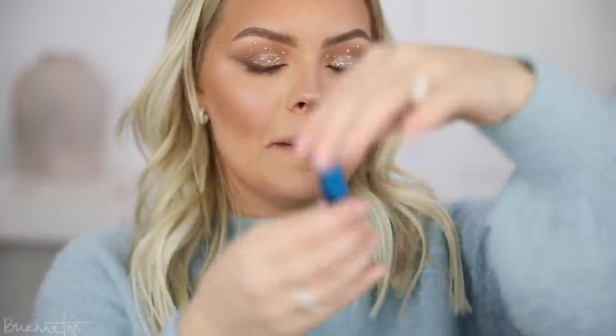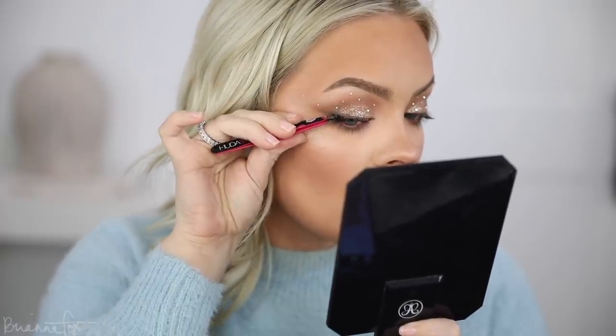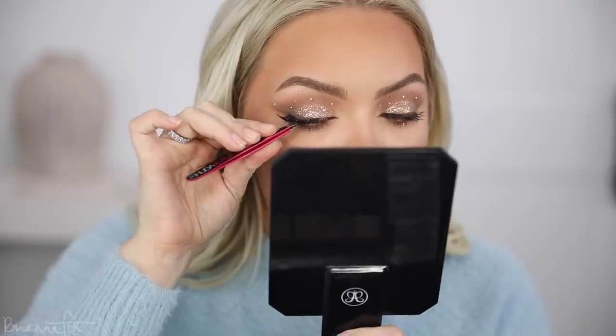I'm gonna go in with mascara — I'm using the MAC Extended Play mascara and applying it on the lashes, also lightly touching the bottom lashes. I have these Ardell Wispy Lashes — what I'm gonna do is cut these up and apply them in little chunks so I can create a more winged effect. I'm cutting them into threes so each eye will have three little chunks, applying them pretty far above my natural lash line to wing upwards. Lashes are on — I applied it just to the outer parts, nothing on the inner part, so it creates that shape.